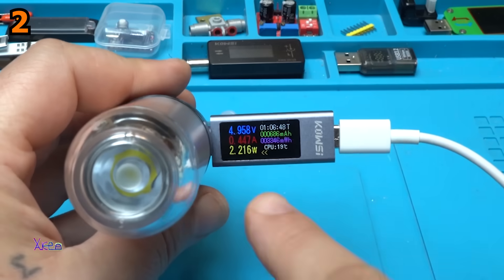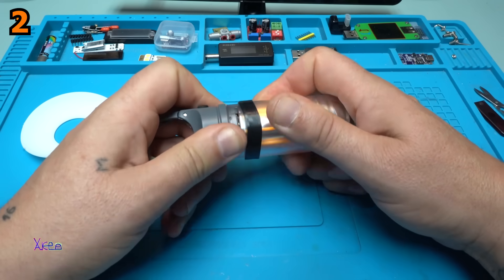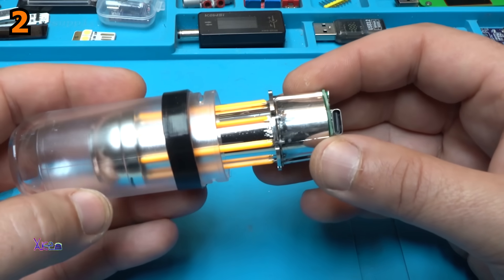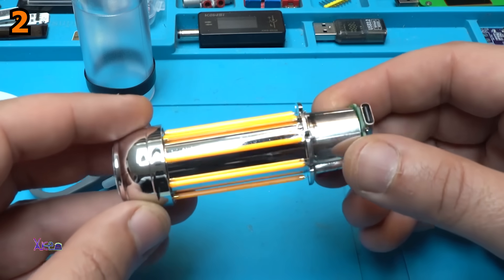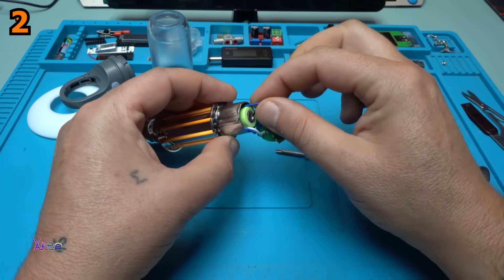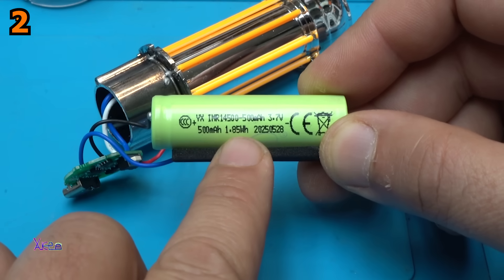It's drawing 2.2 watts, 450 milliamps. I feel like I'm removing a nuclear reactor — very carefully and gently. Take a look at those LED filaments. It says 500 milliamps, 3 amps, 1.85 watt-hours.